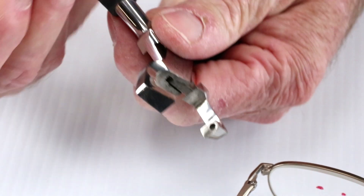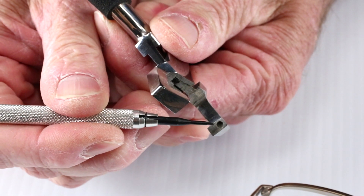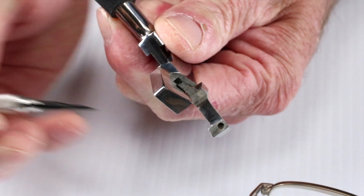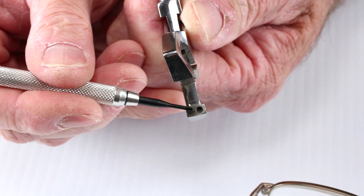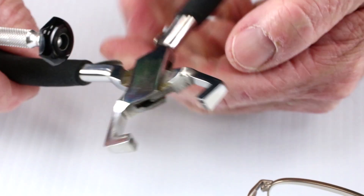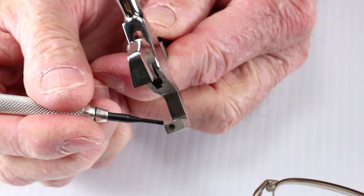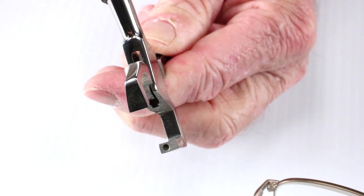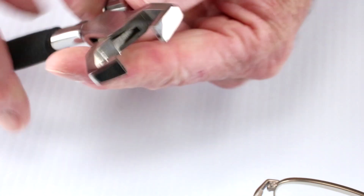Here is what makes this plier special. First, notice the relief holes. They are there to avoid damage and increase contact area. Should a frame have a raised screw head or a protruding screw end, the plier head will clear them and grab the frame. Second, notice the large contact area. This is there to distribute the force being applied to as large an area as possible. This reduces slipping and it concentrates the force so that the bend is where you need it.